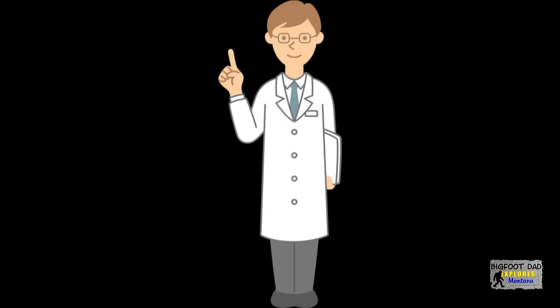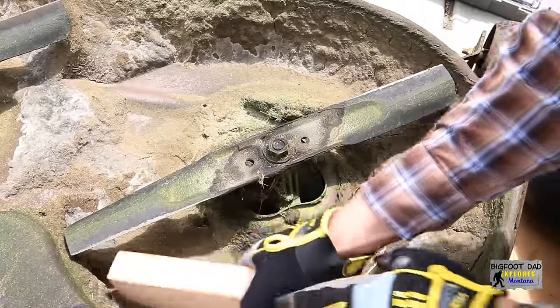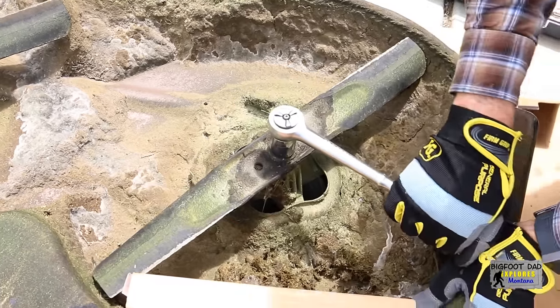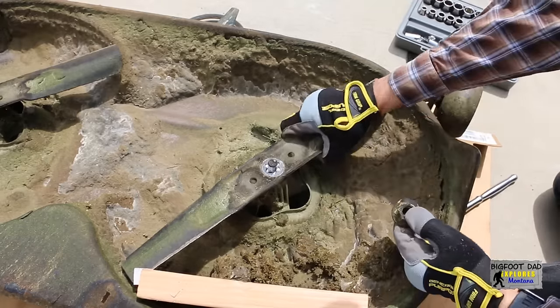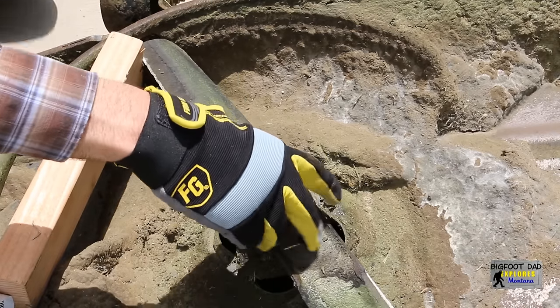Use caution when removing these, or your project could be a lot more expensive than you originally thought. Let's grab a small 2x4 and wedge that in here. We'll also grab a 24mm socket and a half-inch ratchet. This nut is on here quite tight — you may have to use a breaker bar if it doesn't come off with the ratchet. We'll do the same for the other side as well.